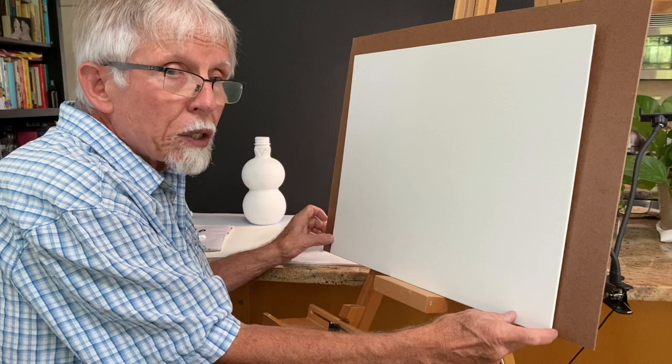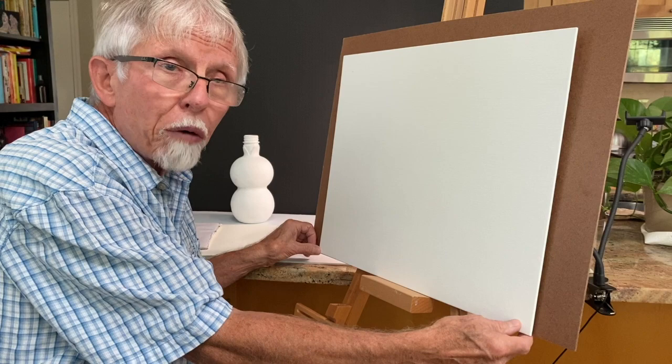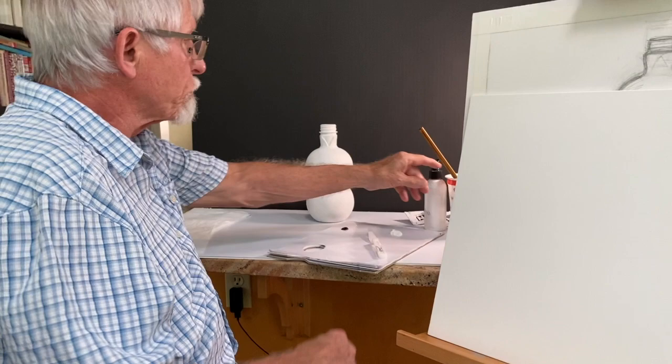There are links in the text that give you examples of table easels. They run from about $10 to $25. I'm not requiring it at all — you can probably do very well with some improvised angles for the canvas.